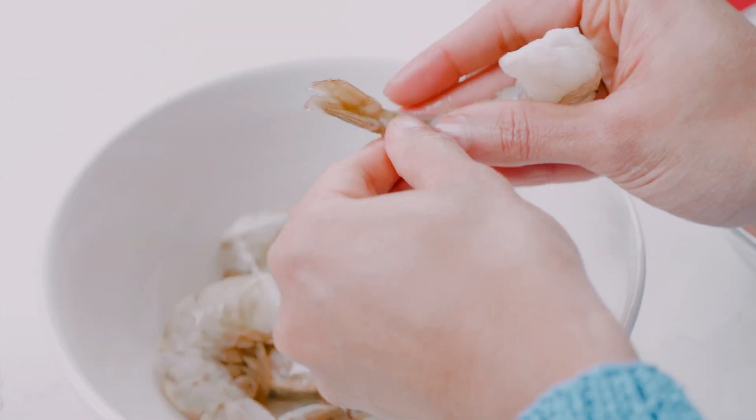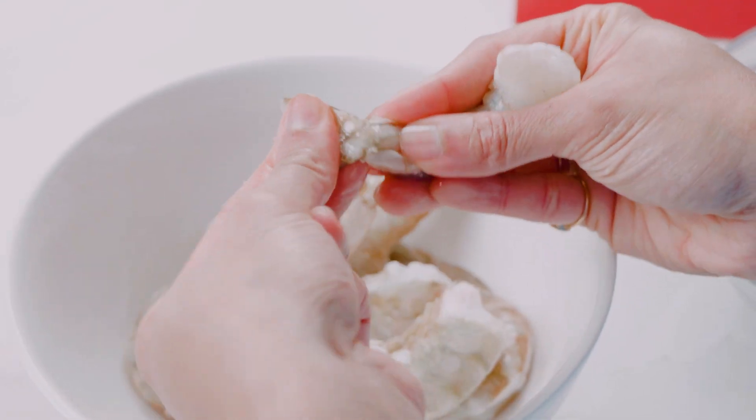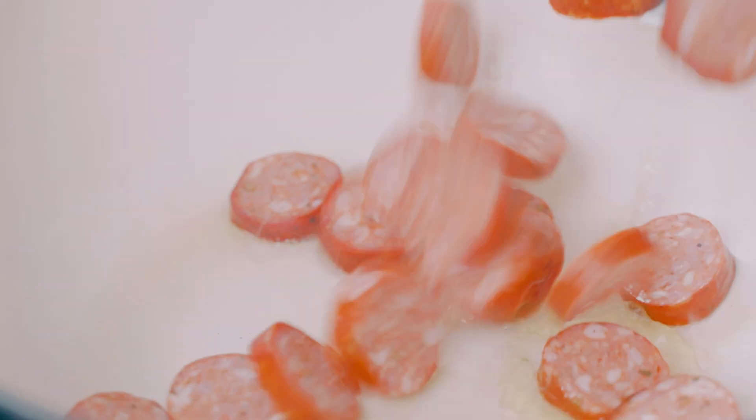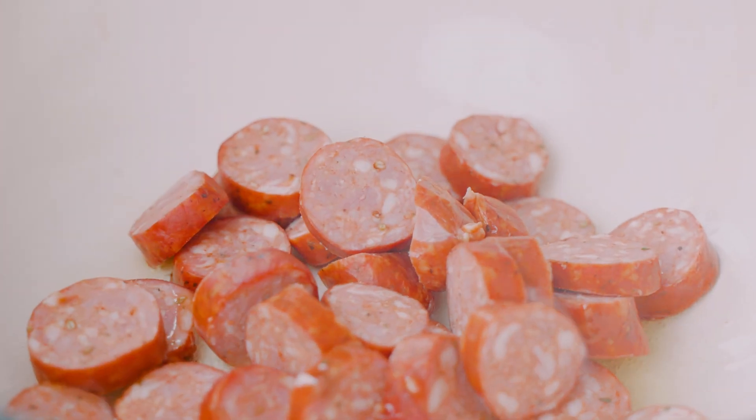We're going to get started by peeling the shrimp. Then I'll pat my scallops dry to get rid of any excess moisture and season them up with a bit of kosher salt. A little olive oil into a hot Dutch oven and I'll add some slices of andouille sausage and brown them off.